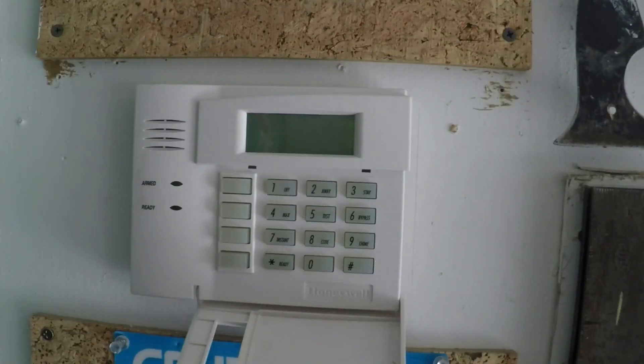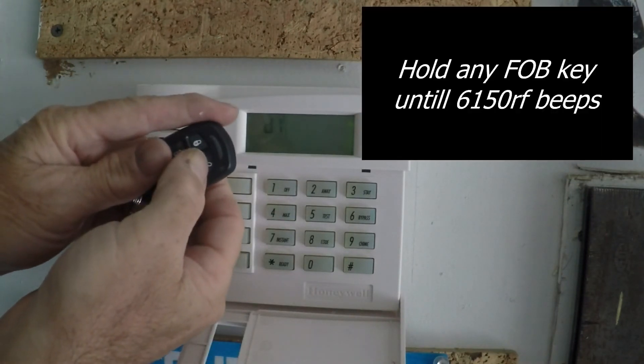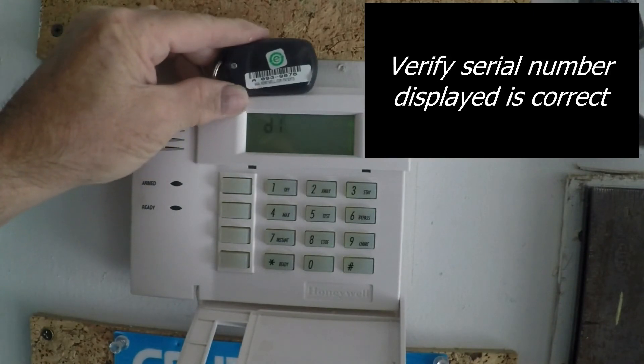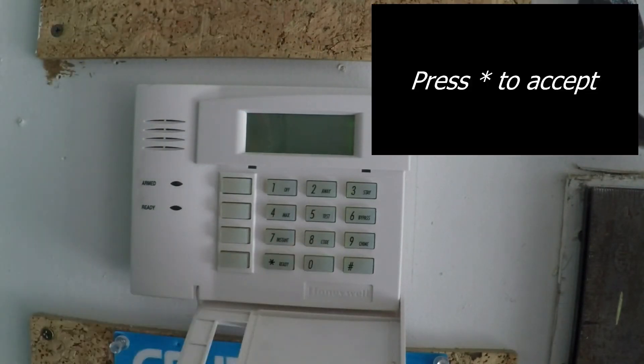We have blinking program mode. Press 8 to enter program. Hold the key down. Enter the serial number: Alpha 0, 93, 98, 76. That's a good serial number. Asterisk to accept.